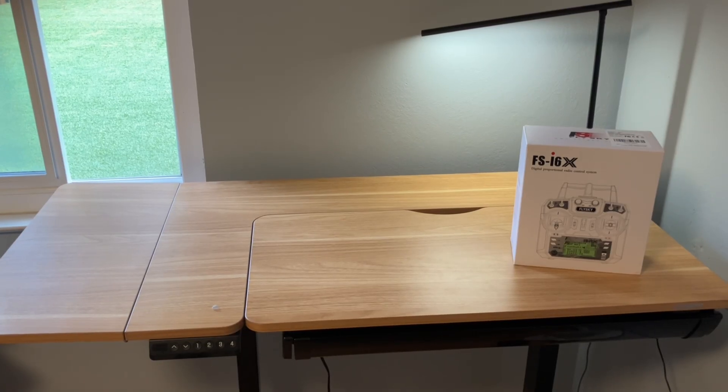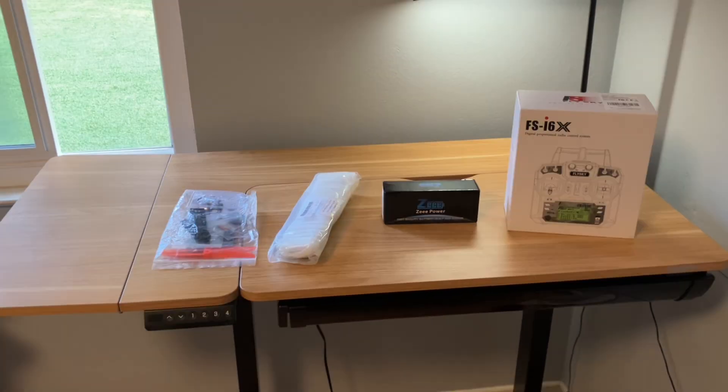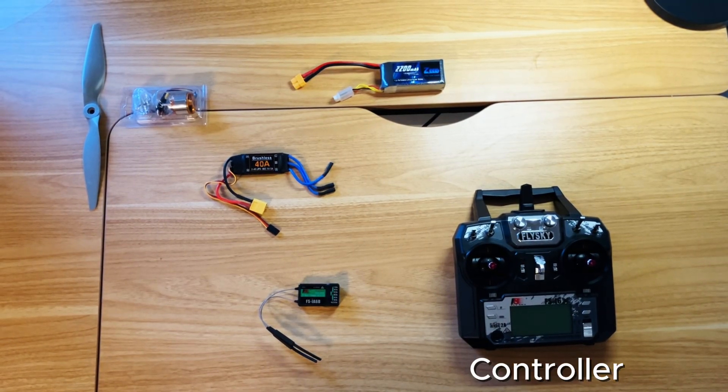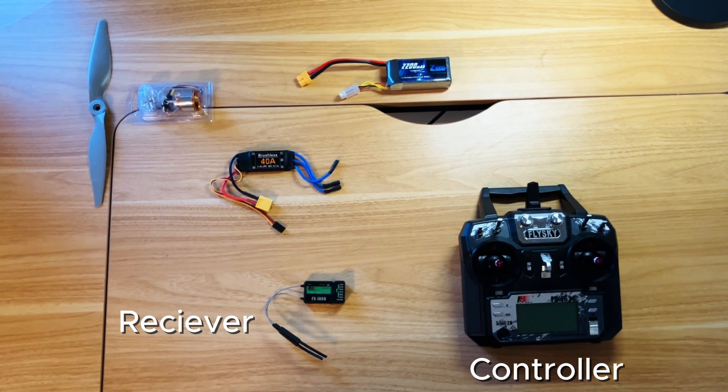Looks like the electronics have arrived. I ordered a remote controller, a battery, propellers, a motor, and servos. Here's how all these components work together: the controller sends a signal to the receiver, which then transmits the throttle input to the ESC.